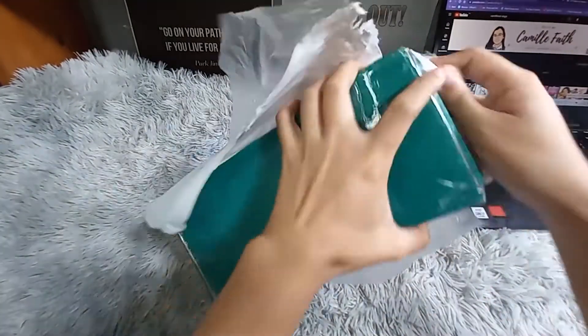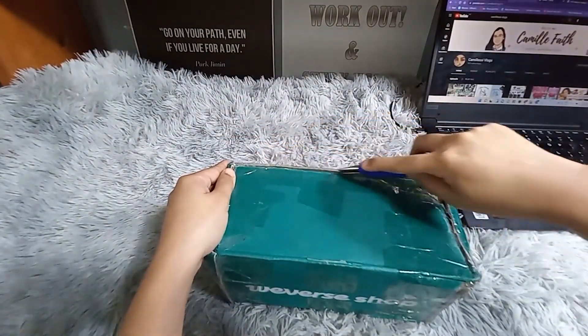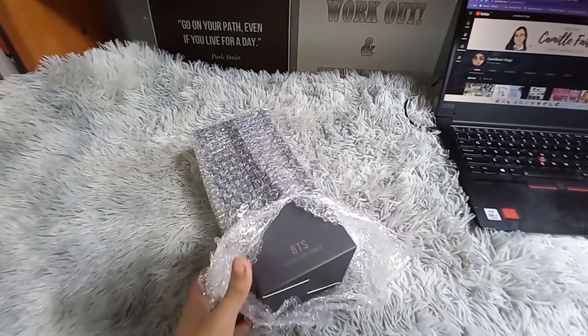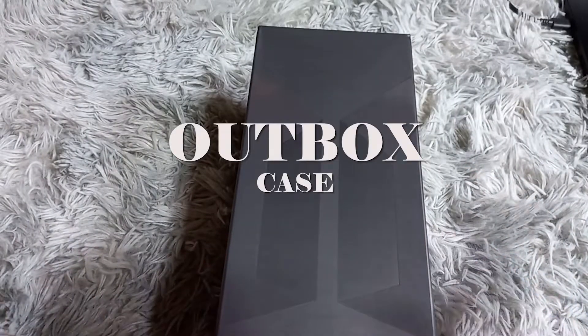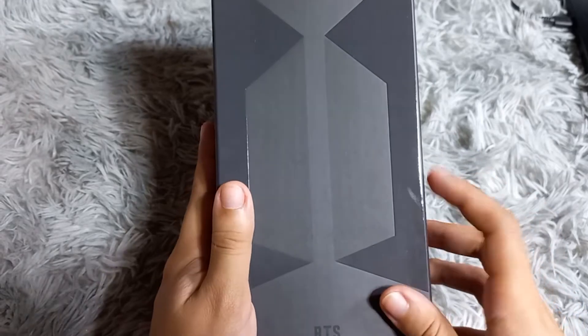This giveaway is focused on TikTok and my YouTube account. I bought this light stick from Satellite PH — I usually buy my merch there. I'll put the link to their shop in the description box on Twitter so you can buy there too. Here is the outside of the MOTS:7 case.